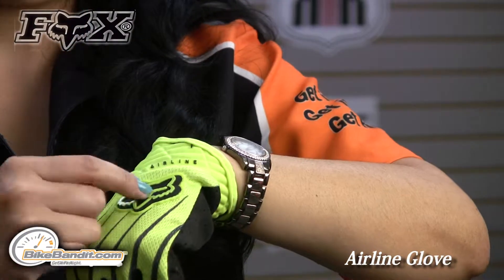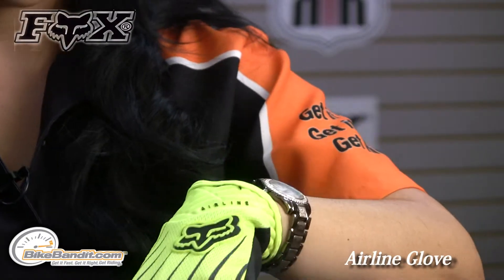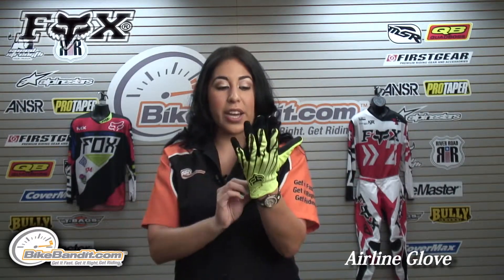You get this really nice rubberized protector which is in the Fox logo there. At the top of the wrist, you do have some added padding there. So even though it's a very thin, lightweight glove, you still have some really nice protection.